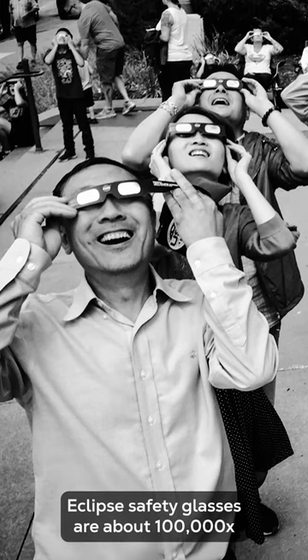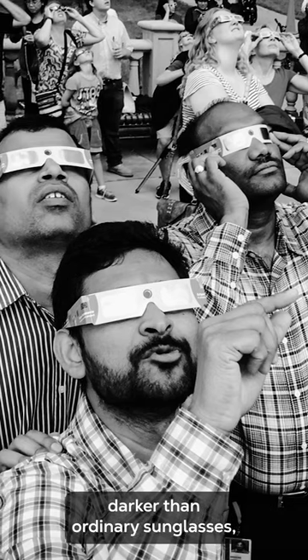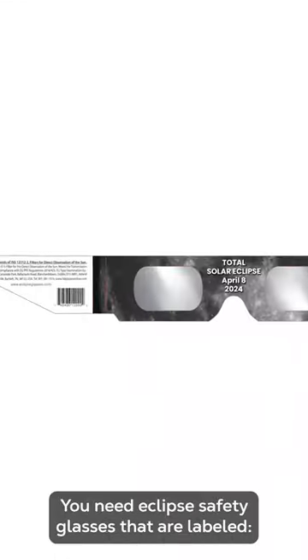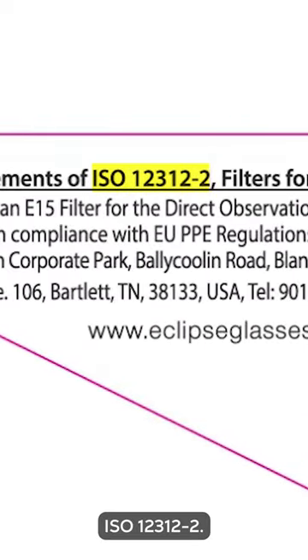Eclipse safety glasses are about 100,000 times darker than ordinary sunglasses, so when wearing them, you can look directly at the sun. You need eclipse safety glasses that are labeled ISO 12312-2.